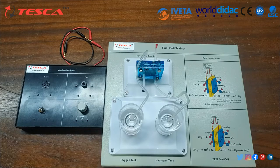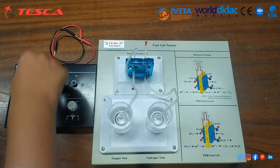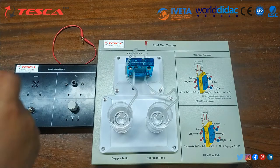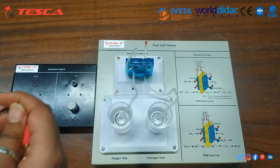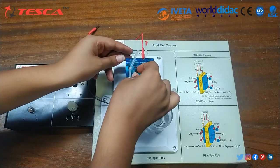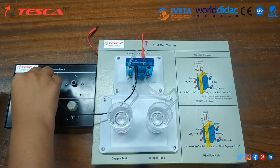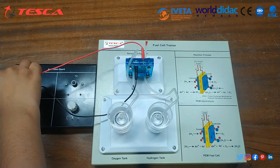Now we are going to study experiment number two: the application function of the reversible fuel cell, providing electrical energy to loads such as buzzer, fan, and bulb. Perform the first 24 steps of the setup procedure for the fuel cell trainer. For the buzzer: connect the red cord to the red socket of the reversible fuel cell, and connect the black cord to the black socket — the negative terminal of the buzzer. You can now hear the sound of the buzzer consuming the hydrogen and oxygen stored in the inner gas container.